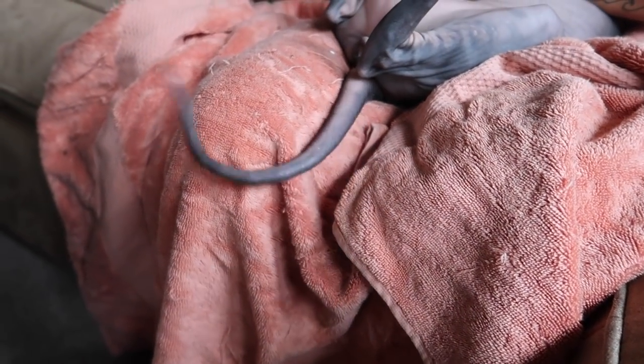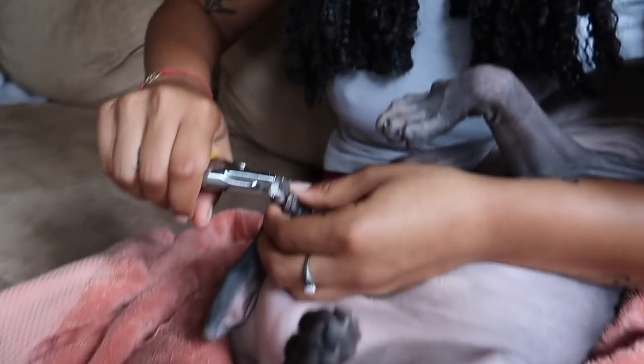He really hates the back part — see his tail? When his tail starts going, that's how you know time is almost up.